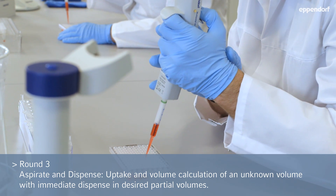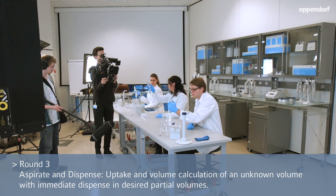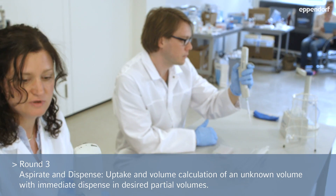Very good. Press twice to dispense the rest. Ready.